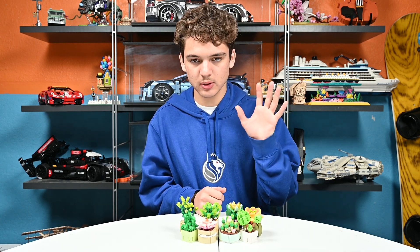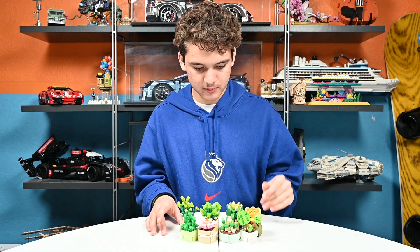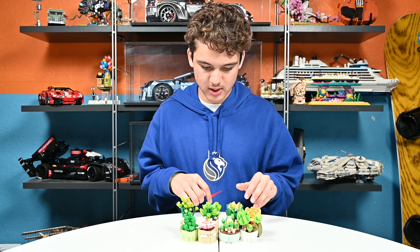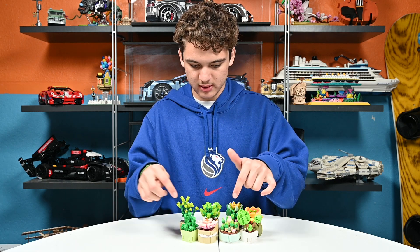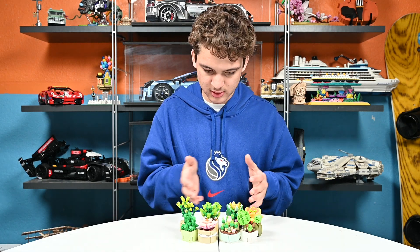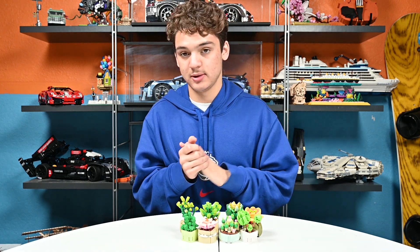We have a total of eight different succulents. This one kind of looks like a tree. Some look like kind of wildflowers. Some look kind of like cactus. These ones I'm not really sure what they are, but it all looks like succulents.